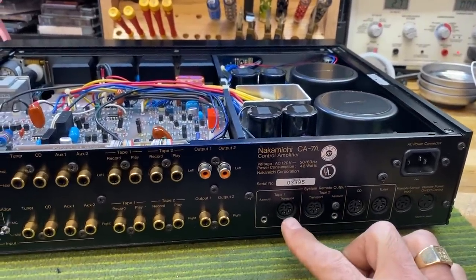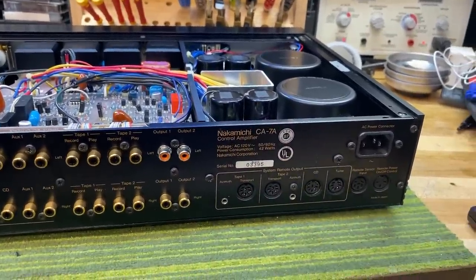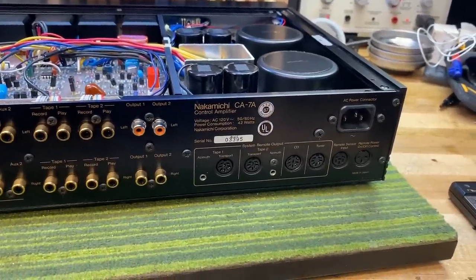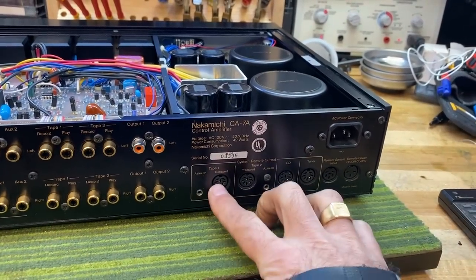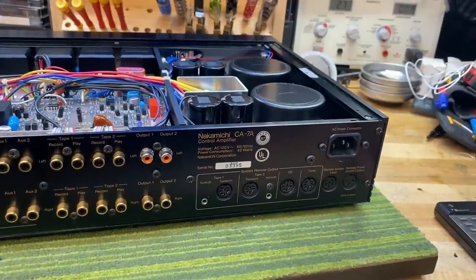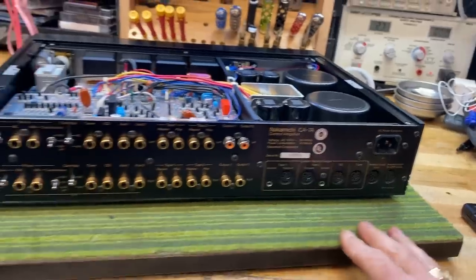Specifically, if you use the CR-7A — the famed tape deck that we often restore, which is comparable to a Nakamichi Dragon — you can control the azimuth on the tape deck through the remote control, and that is brilliant. So you would connect this to the cassette deck and not only control its transport — play, fast-forward, and rewind — but also control its azimuth, which is super cool.